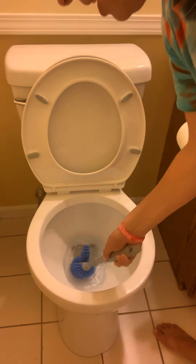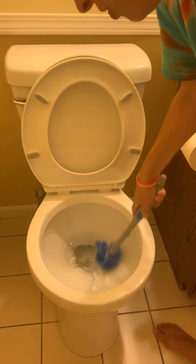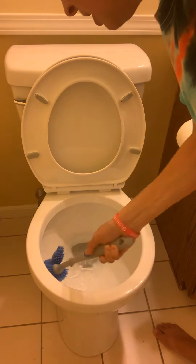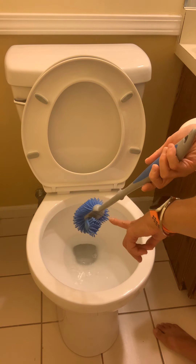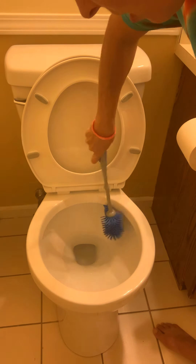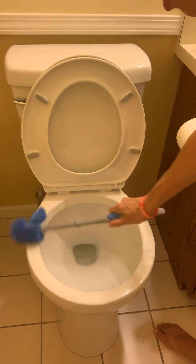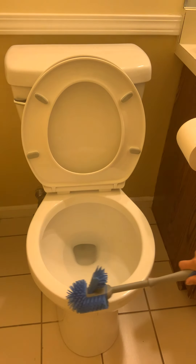The brush has an arm on it, so you dip it in the toilet just like you would a normal brush, go around the edges to clean the bowl. It also has a lip on it right here which goes right under the rim of your toilet to clean up in there, and then you can use it to go around the rim of your toilet as well.